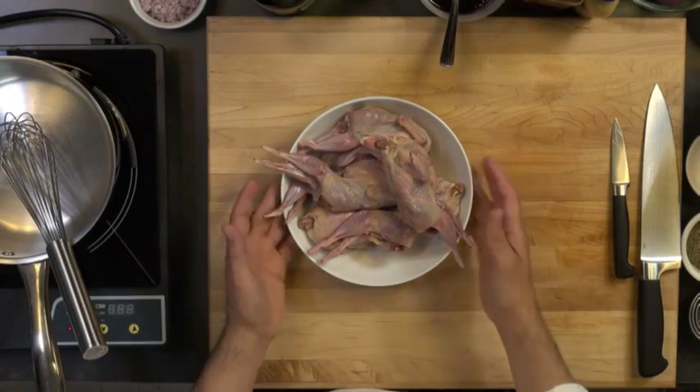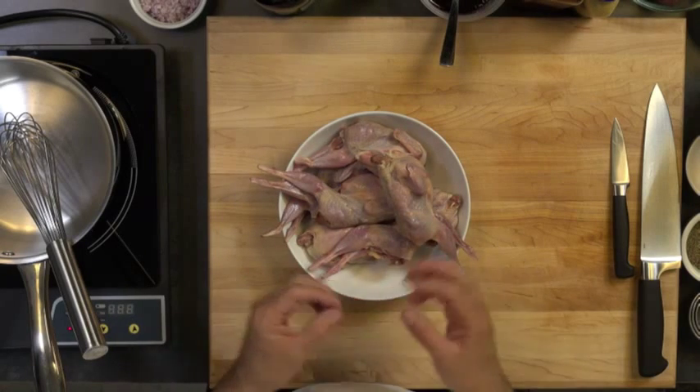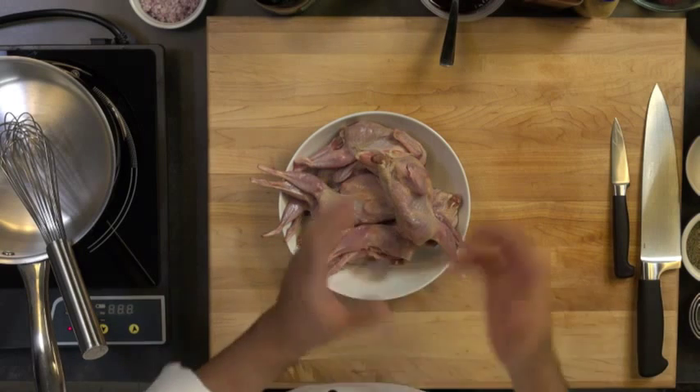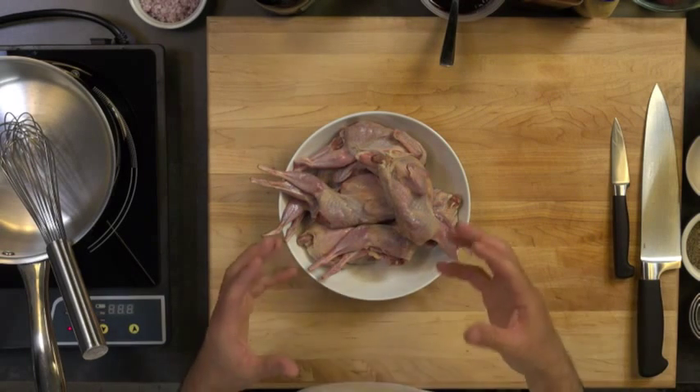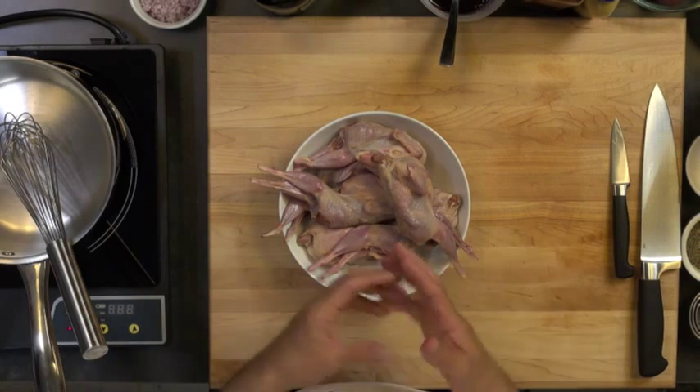You can either sauté them, bake them in the oven, or stuff them. If you're going to bake them, it's a good idea to wrap them in some bacon to keep some fat — it's going to cover the meat and keep it moist. Also if you put some stuffing in there it's going to help retain moisture as well. You can also braise them in some kind of sauce.